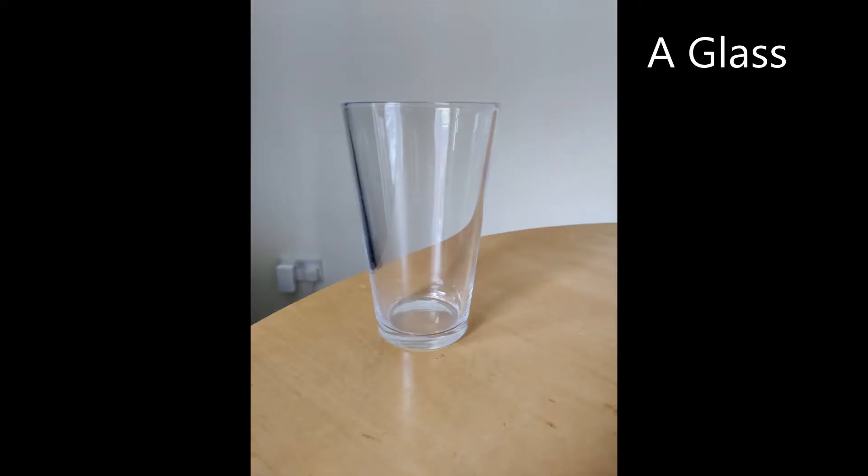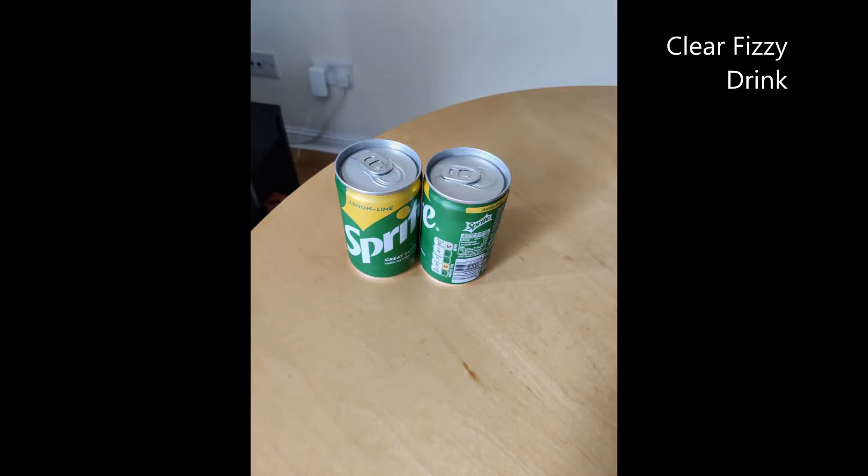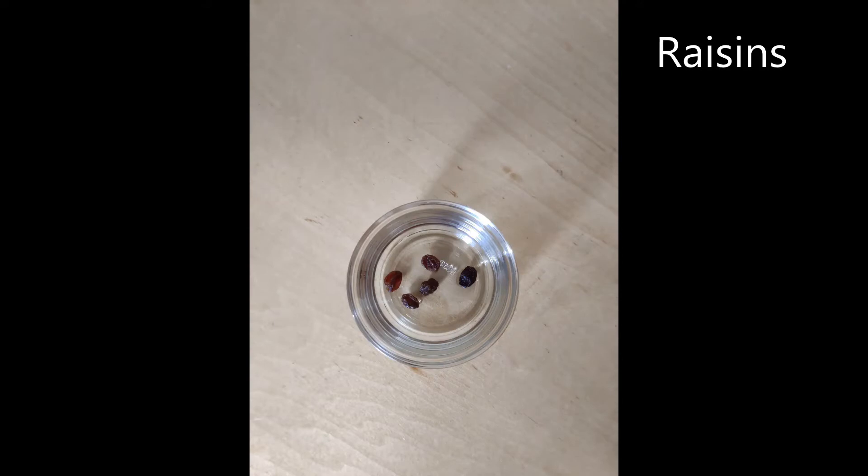To do this you'll need a clear glass to see what's happening, lemonade — I've got some Sprite here but any other fizzy liquid or soda water will also work. You just want to be able to see what's happening and it needs bubbles. Some raisins — five should be plenty, the fresher the better — and some paper and a pencil to write things down.